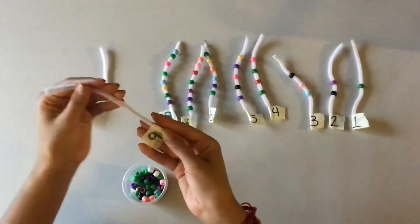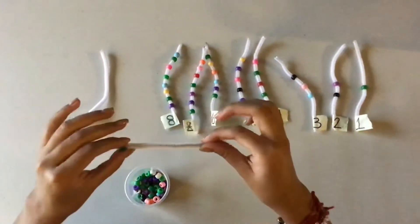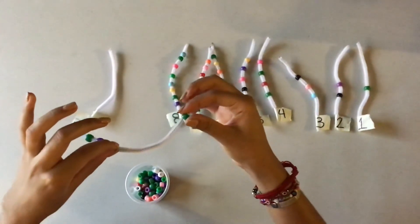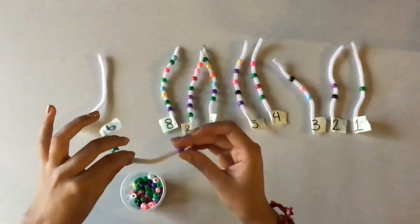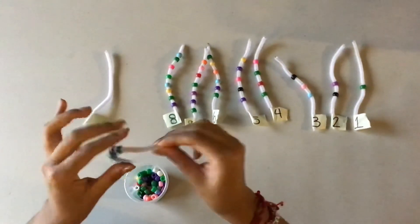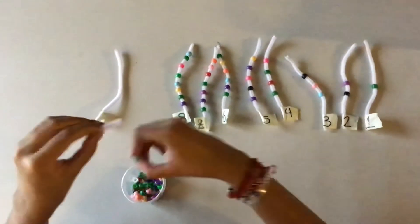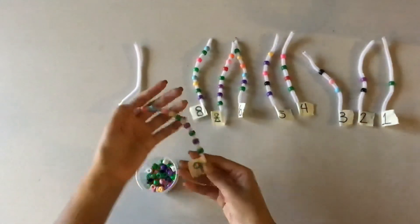Then we have number 9. So we're going to insert 9 beads: 1, 2, 3, 4, 5, 6, 7, 8, and the last one — 9. Excellent, kids. Here we have 9 beads.